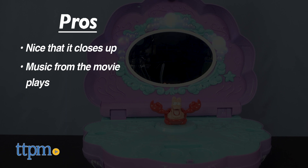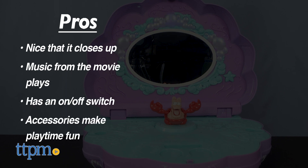My pros: it's nice that it can close up and move, music from the movie plays, an on and off switch is available, and the accessories make playtime fun.